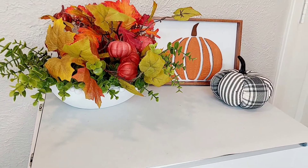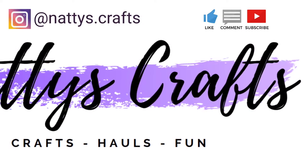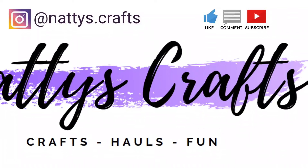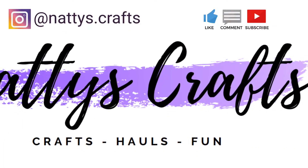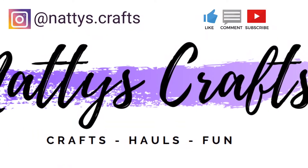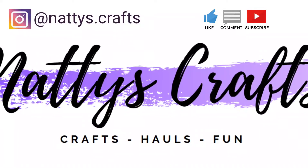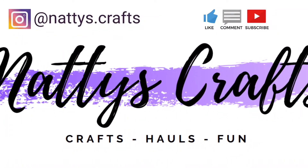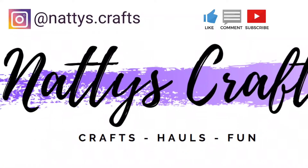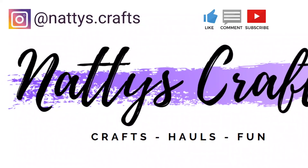Thanks so much for stopping by today, I really appreciate it. I'd love it if you'd give the video a big thumbs up, leave a comment down below, and make sure to subscribe — and when you subscribe, hit the bell so you know when the next video comes out. I try to do videos on Tuesdays, or whatever day a challenge falls on. I appreciate you stopping by and do remember to always appreciate today, as tomorrow is never promised.